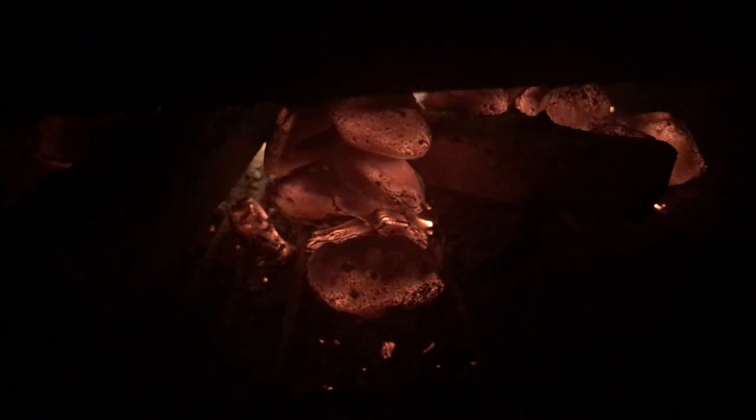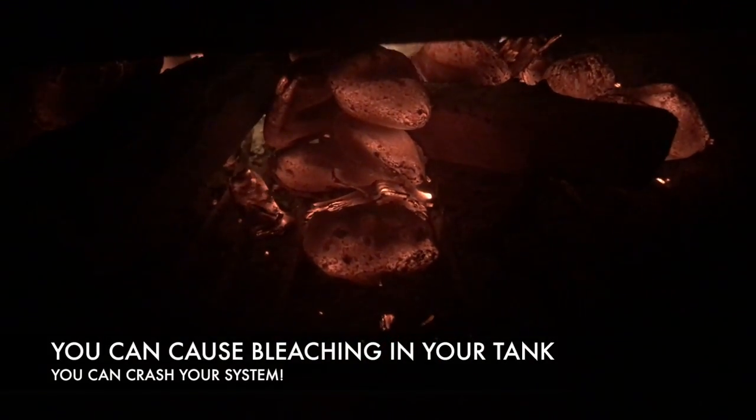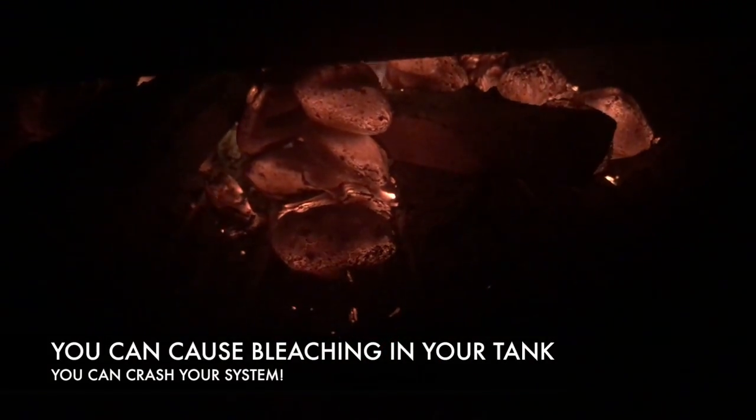You got to start low and slow, just like cooking. Another thing to think about is your mechanical filtration. Are you gonna do GFO? Are you gonna do carbon, carbon dosing, vinegar? You can't just go all hardcore with the GFO and expect the algae to get cleared out overnight.